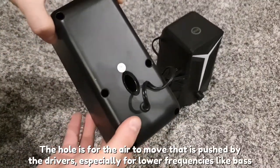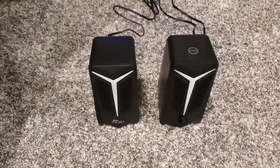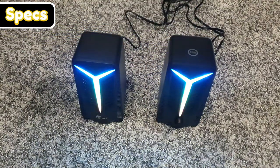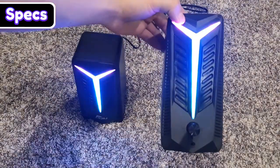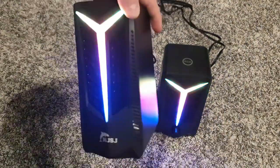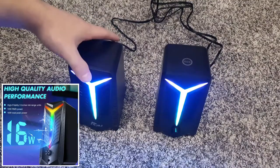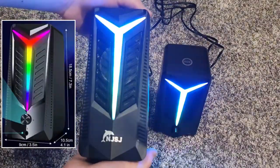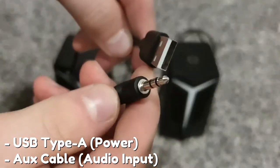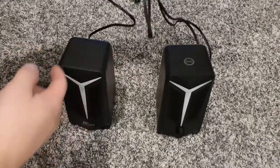There are also these holes in the back. So these speakers have 3-inch 10-watt drivers in them — you can see the driver right there, a little circle, and same thing in the other one. Even though they are 10 watts, they will max out at 16 watts if you happen to be playing very loud audio, which is pretty cool. The dimensions of these speakers will be up on the screen — they're both the same dimensions.